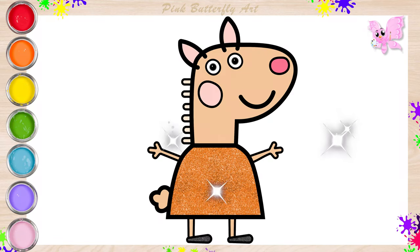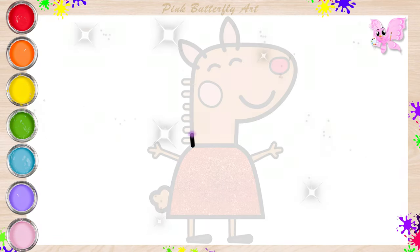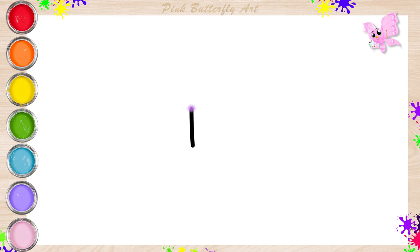Hello friends, come and join me. Let's draw and color Latte Llama, a friend of Peppa Pig.